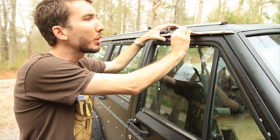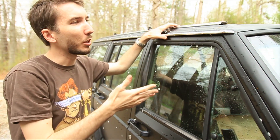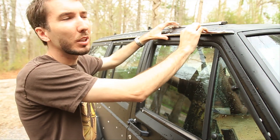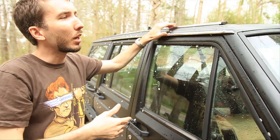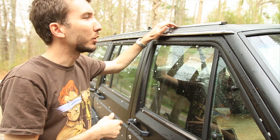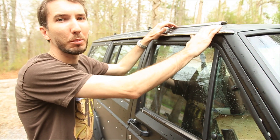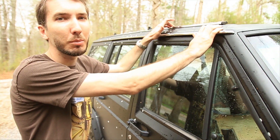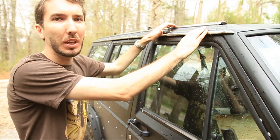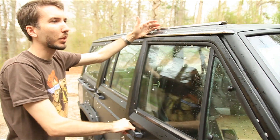Now I've got a few tips for you. One is that the earlier model Jeeps come off a lot easier — they started by just using some clips and they would unclip. But later on they started using glues, and then stronger glues. So the later model Cherokees are really hard to get off without damaging them. If you want a donor, look for an earlier model Cherokee and you can take them off pretty easily.